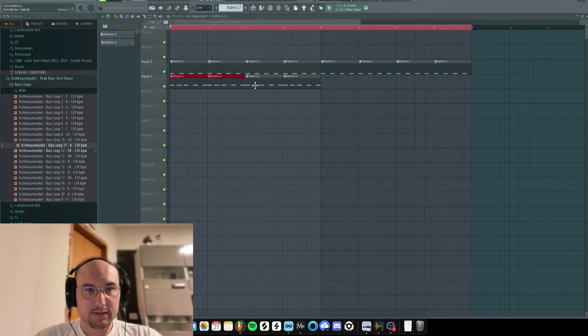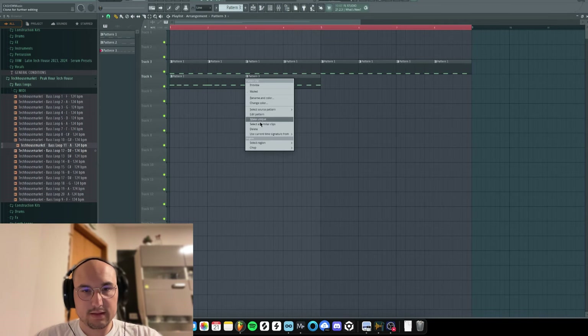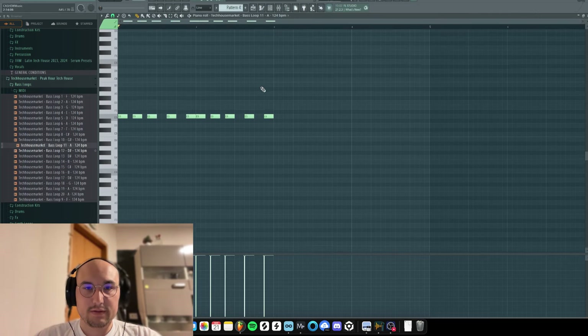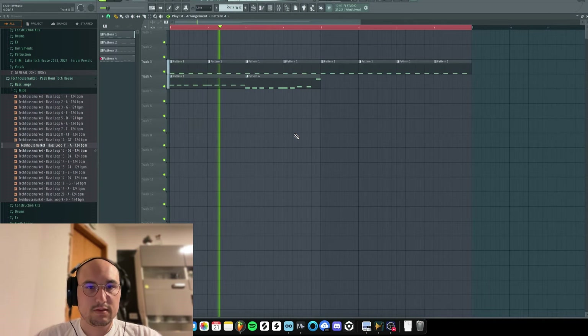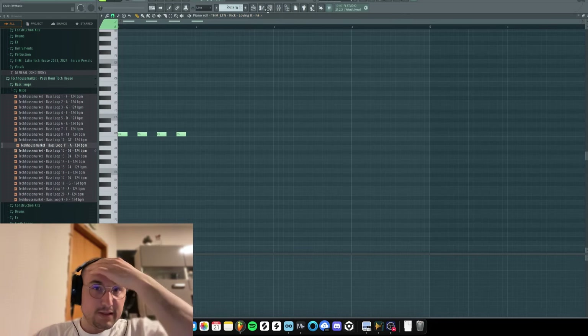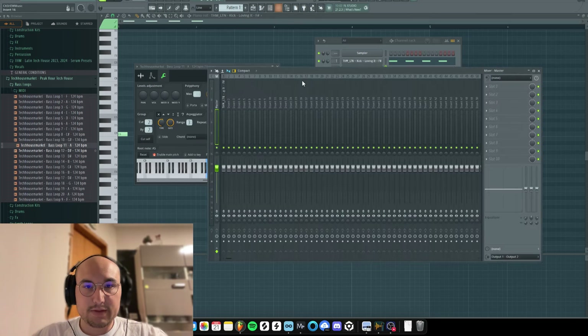Let's just make this, consolidate this, copy and paste it. We can make this second part of it a little bit different. Okay perfect. Let's apply the processing to the kick. Before I do that let me just assign this right here.